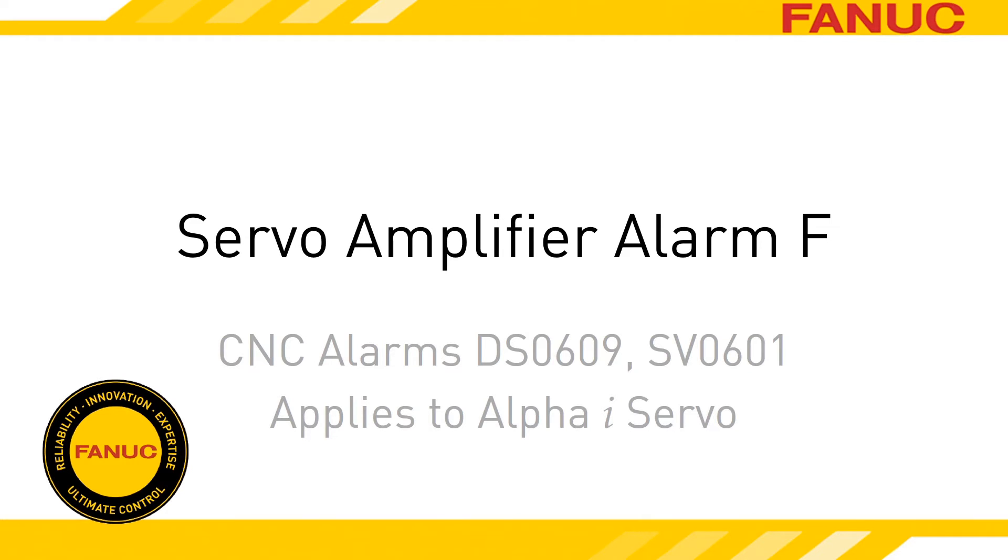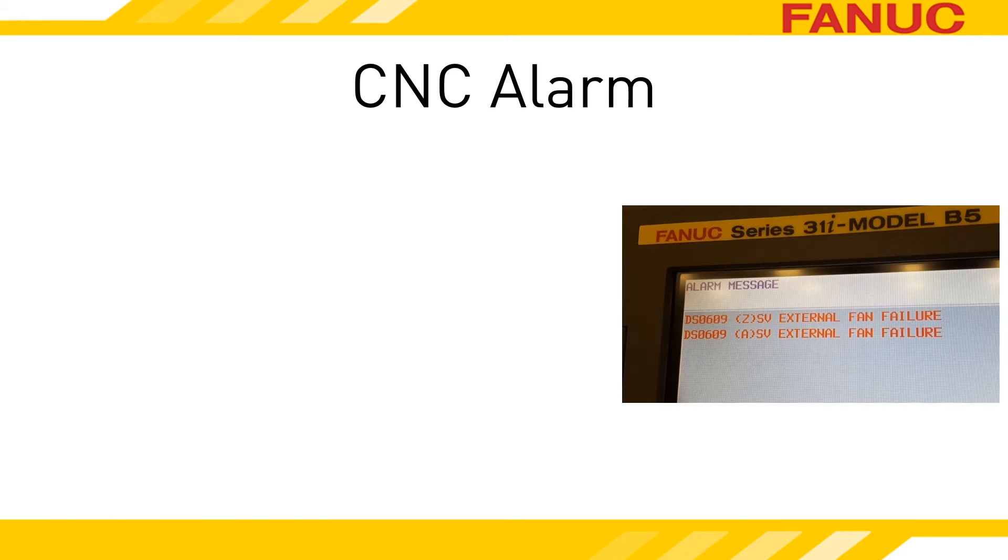Alarm F on the Alpha-i servo amplifier indicates a failure of the external cooling fan mounted on the heat sink. When the servo amp faults out for a bad external fan, it does it in two stages. When it first detects a fan problem, the amp goes into a warning state, and if the fan issue hasn't self-corrected within one minute, it goes into an alarm state.